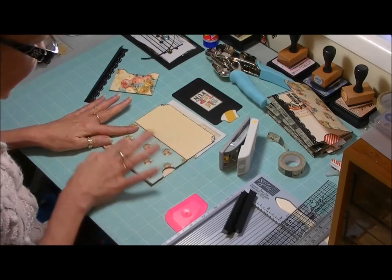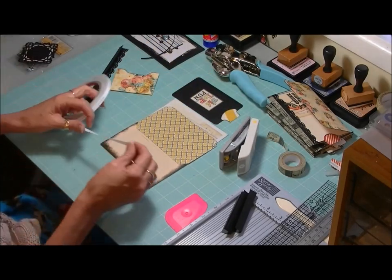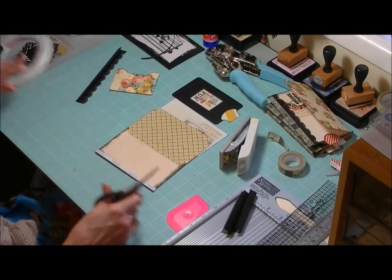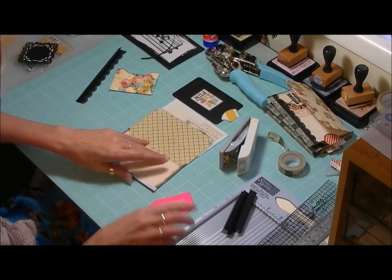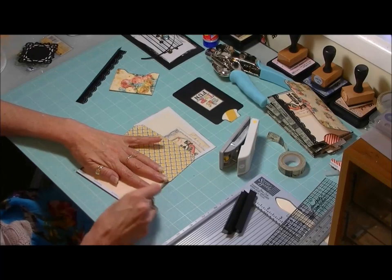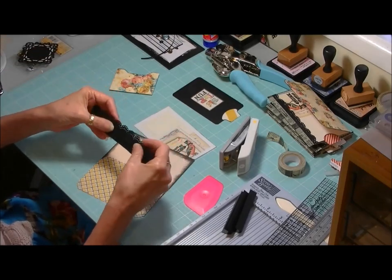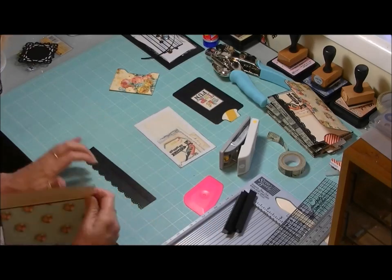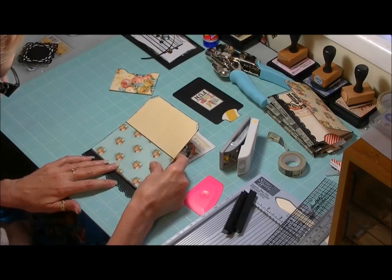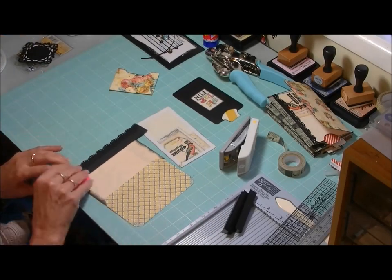So there's our little opening for the tag. After placing our inside piece, turn it over to the back and grab score tape, running a piece edge to edge on the bottom end. Pull that down, making sure there's no overhang, and burnish it really well. Now grab our little border piece that we've made — open it up with the punched border facing us and line it up just a hair's width away from that fold line. Turn it over and burnish that down.